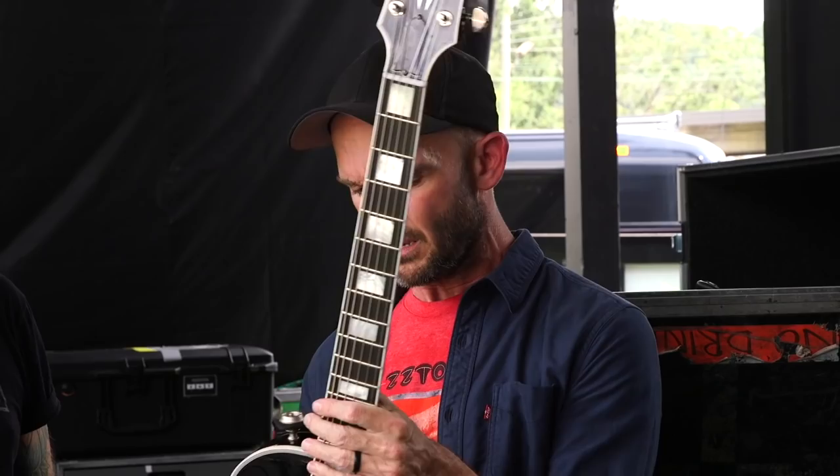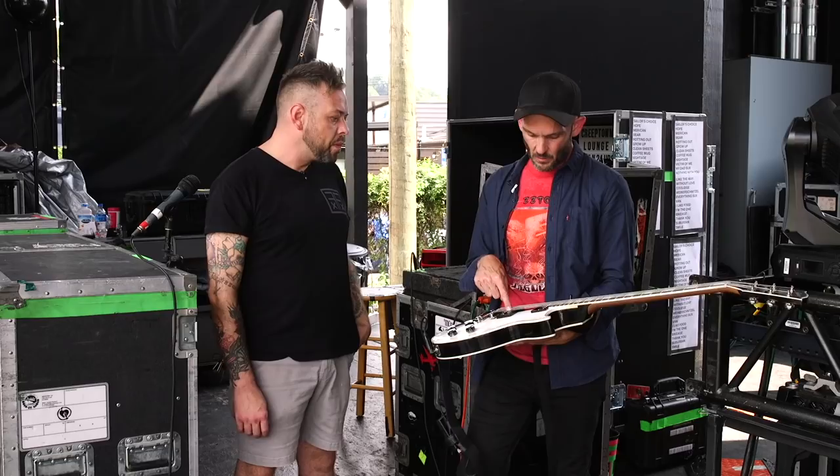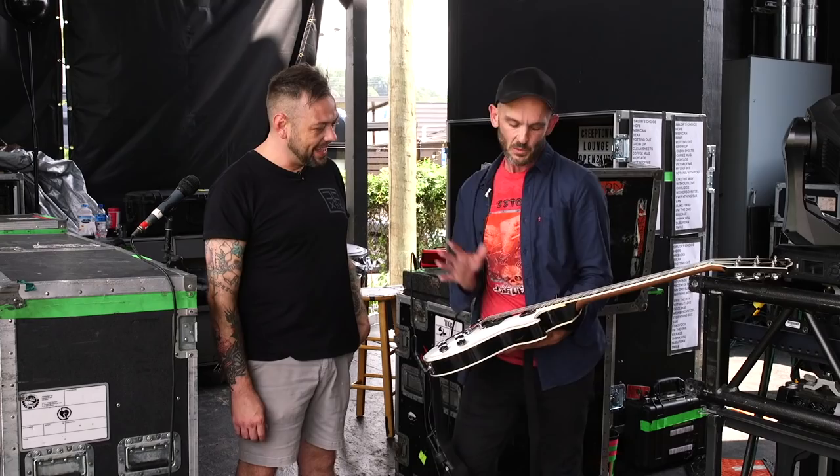I had the neck shaved recently by a guy named Peter Scametta who used to work for Performance Guitars in LA and is now in Austin, Texas. He did the stinger — it looks great, he's amazing, does stuff for me at home. I've been using this as my main guitar the whole time. It's got a JB in it, and all three of my guitars out here have different but similar pickups.